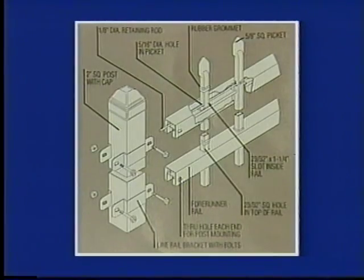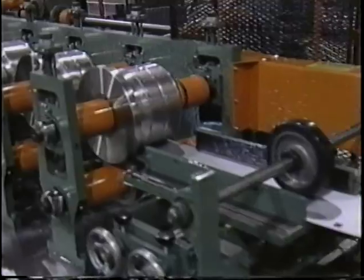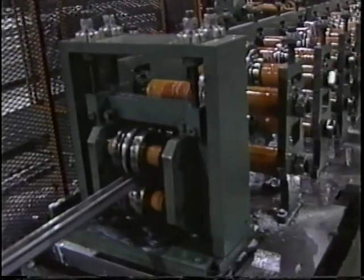The Aegis system is based on the revolutionary Forerunner rail, designed through engineering analysis of several cross-sectional shapes to determine the ultimate rail design. Ameristar's highly sophisticated rail forming machine uses special forming dies to progressively change flat-coil steel to the finished Forerunner rail shape.